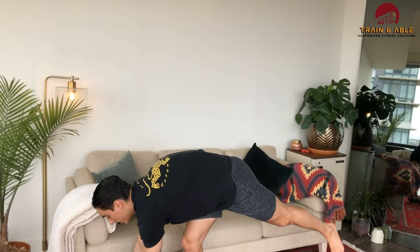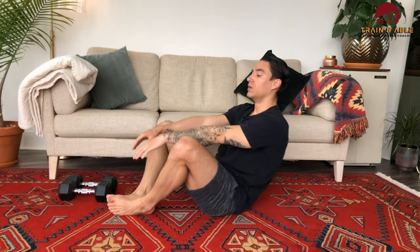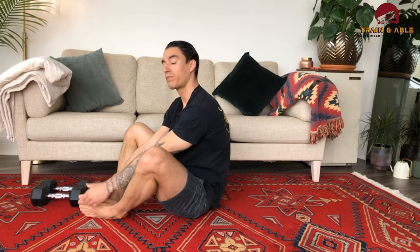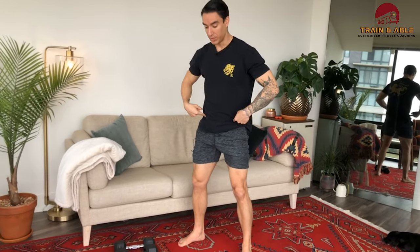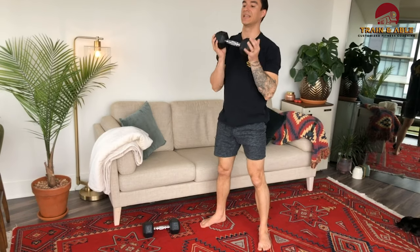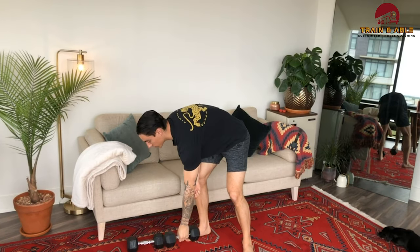Minute two: hit the deck for 20 sit-ups. You can either have the feet planted or bring the feet together for more lower ab involvement. Lay down, hands touch the ground, big chop of the arms, hands touch in front of your feet. Minute three: 25 squats — feet underneath the shoulders, butt goes back, squat all the way down, stand. If you have weight, hold one dumbbell in front or one on each side — sit down, stand.